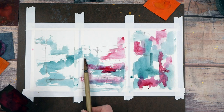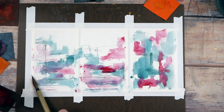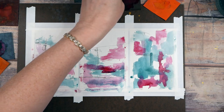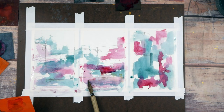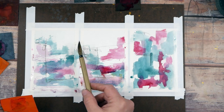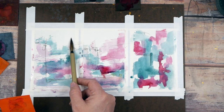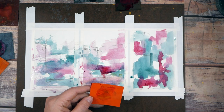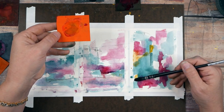I can see too that this hot press paper really holds that watercolor differently — it's picking it up differently, spreads differently. Very interesting. I'm all about art supplies — somebody told me yesterday their wallet was trembling, and I thought, mine too! This is going to be just way outside what I normally do, but that is the fun of experimenting. This is how I come up with new classes.